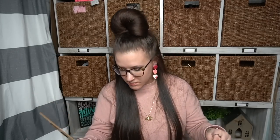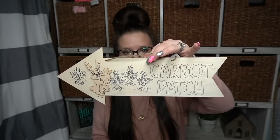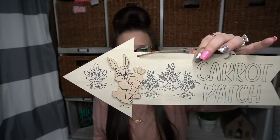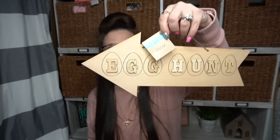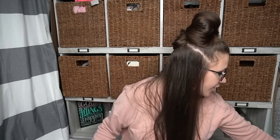The next items I thought were so cute — these little wooden arrows. One says "carrot patch" with the little detail raised and the little bunny. And then the next one is the egg hunt — look how cute that is. I wish they would do it like one goes this way and the other carrot patch one goes that way so they could work together. But anyway, I picked up one of each of those.